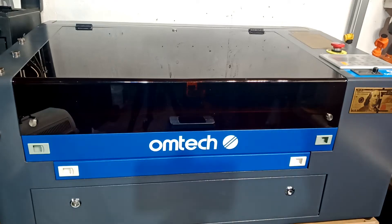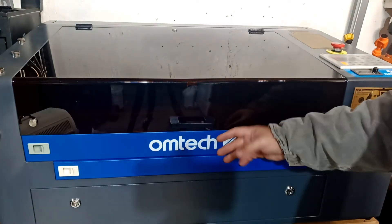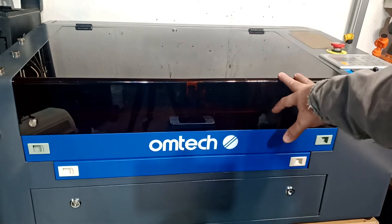Hello everyone, today I'm going to be showing you some cuts on this amazing machine, the OMTEC 50 wall laser.